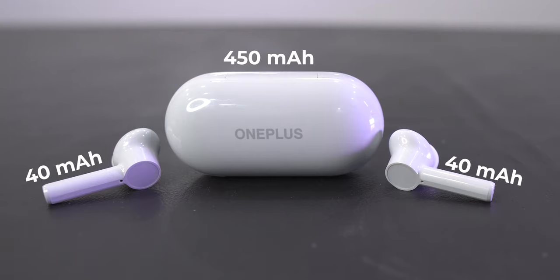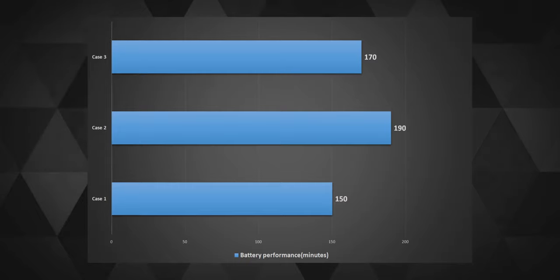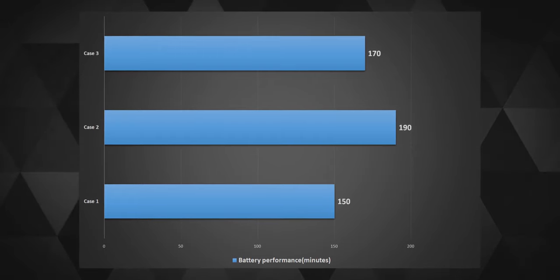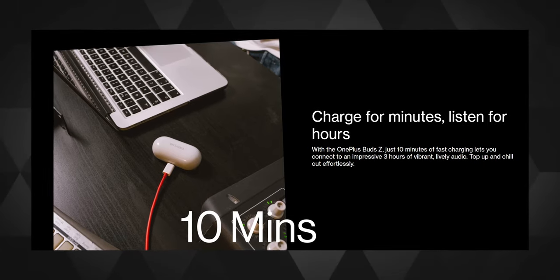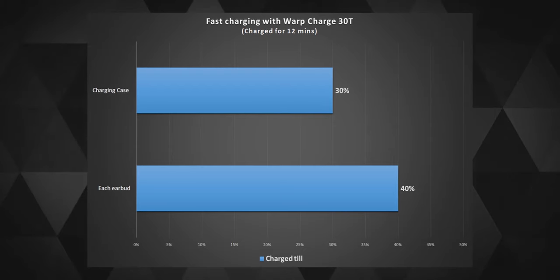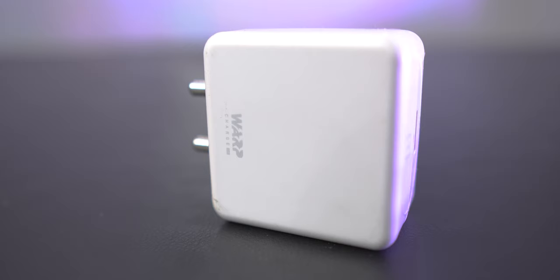The battery backup is pretty good — I noticed at least two and a half to three hours of usage from these buds whether on calls or listening to music, which is decent considering the case holds 450mAh and can charge the earbuds four or five times. I tested the 10-minute fast charging claim: in about 12 minutes the earbuds charged to about 40% and the case to about 30% — roughly 70% of portable charging in under 12 minutes — using the 30W Warp Charger that comes with OnePlus.